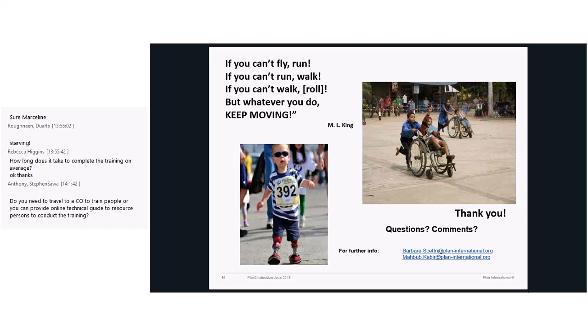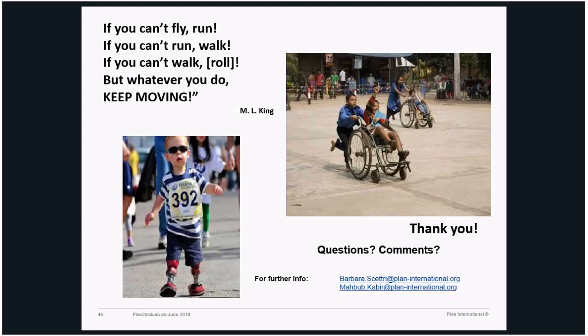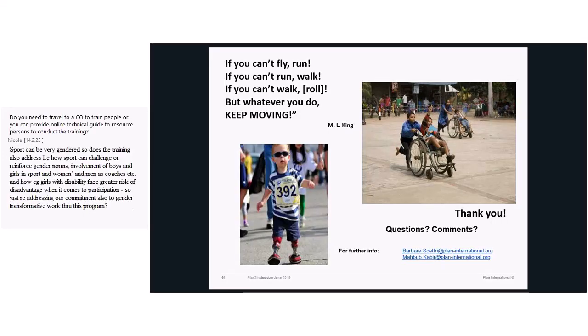Mahbub is one of the trainers. The last training was done by Mahbub and one of the UNESCO staff. The idea is that the facilitator will travel to the country for five days. What we have done is try to build 'Sport to Inclusivize' into project proposals, so there is a budget line dedicated to that, and we are happy to discuss more about this.